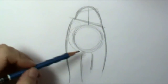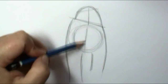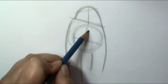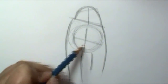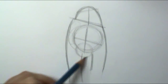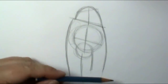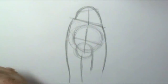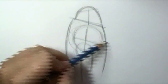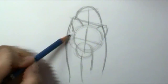Now that we have this blocked in, I'm going to block in his face and determine what direction he's looking. I'm not going to have him look straight at the camera — just slightly off — so I'll put that line at a bit of a diagonal. His forehead is pretty large, and for his muzzle area I'll put in another circle down here. This builds the shape of the head. Drawing really loosely right now, I'll put in one ear here and another ear right there.